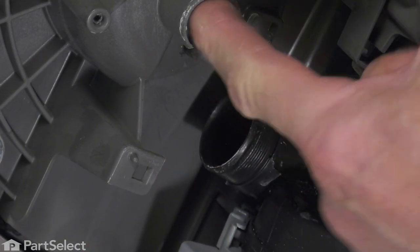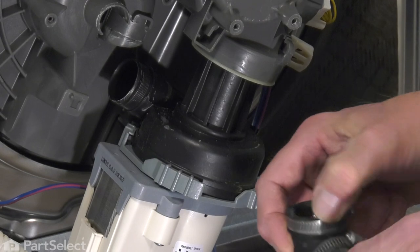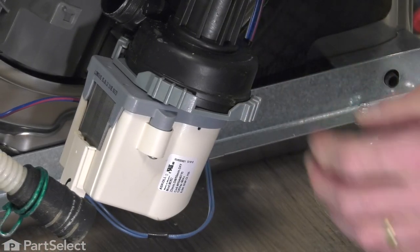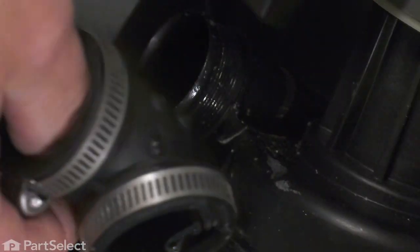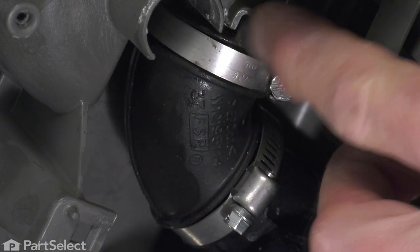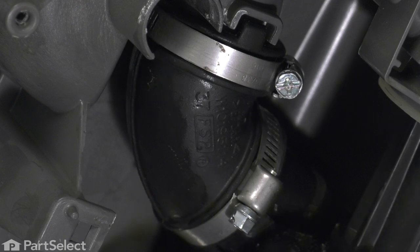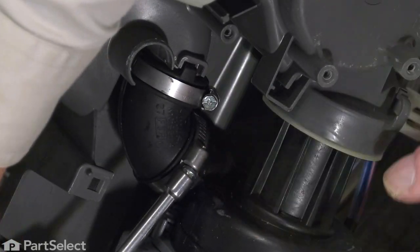We want to make sure that both of these surfaces are clean and free of any debris. Now, when installing that new hose, we're just going to moisten the inside of each end, and that will allow it to slide easier over those ports. You will note that there is a little locating tab with a split in it that will fit on the circulating pump, and there is a solid tab that fits onto the sump area. We'll verify that both of those are lined up properly, and we'll tighten those clamps.